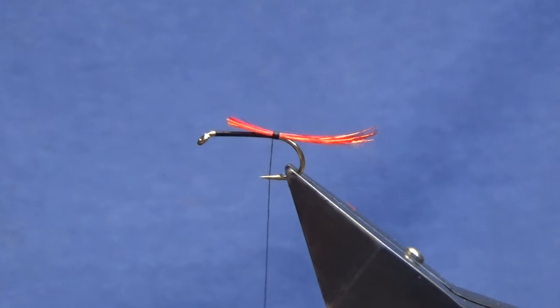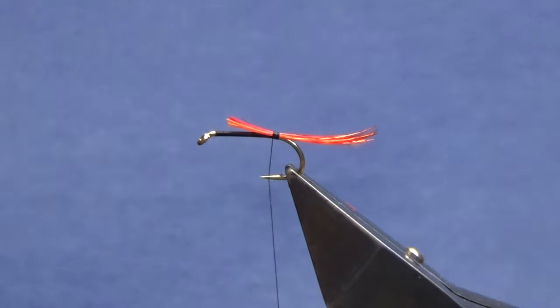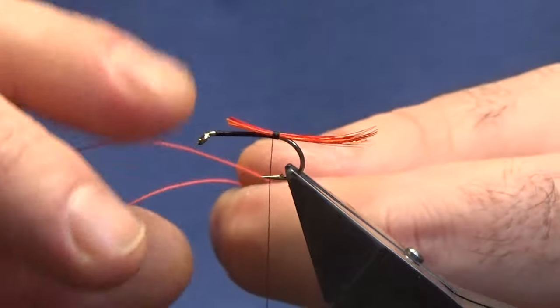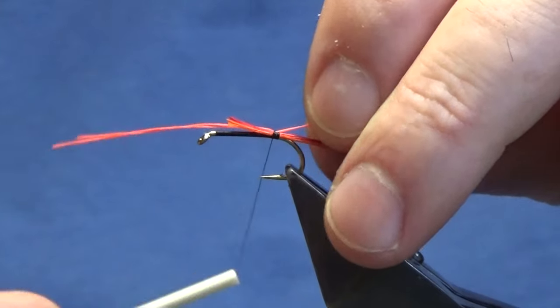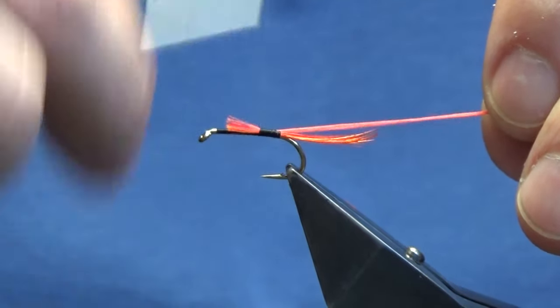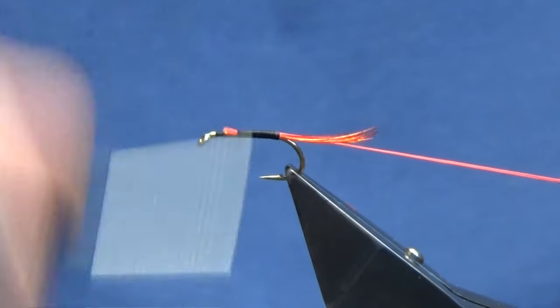The rib on the fly is glow bright floss number four — two strands of glow bright floss. Just take a strand off and double them up; I'm just strengthening it. It's no good putting on just a single strand of glow bright floss — this is just to strengthen it. Put it in length and run our thread up tying it in. The body's going to be dubbed so we don't need to be worrying about lumps and bumps, just concentrating on our materials.